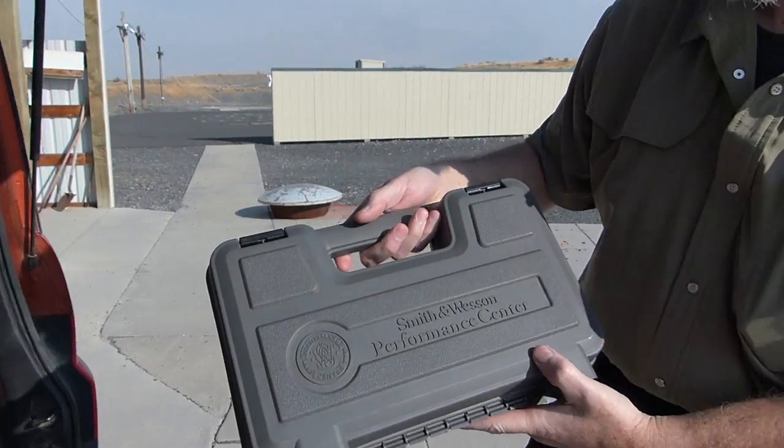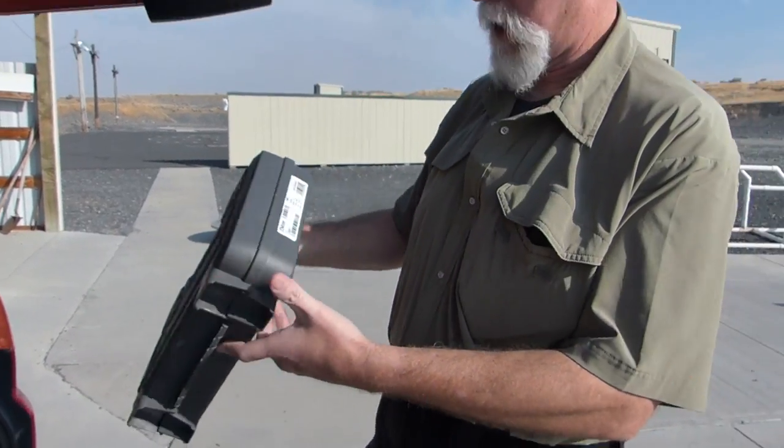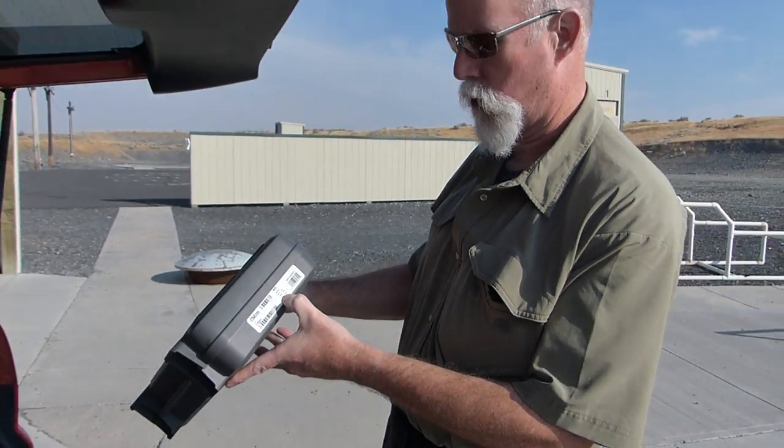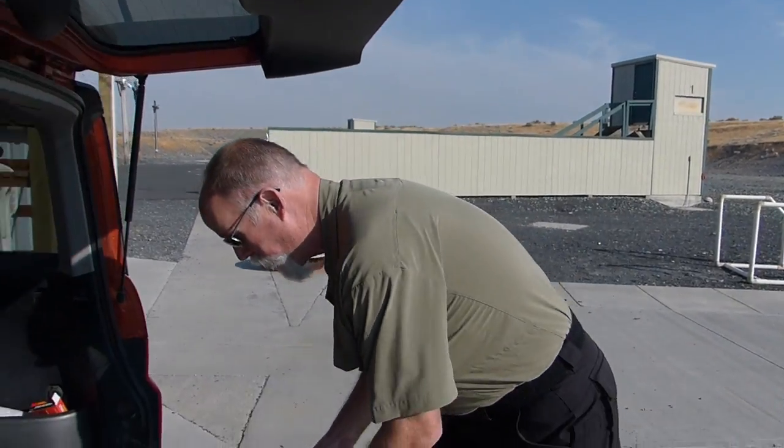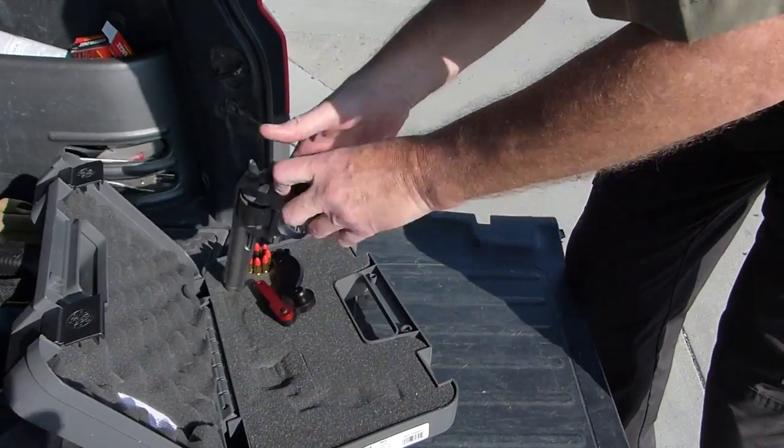Hey shooters. We're out here for another out-of-the-box and to-the-match gun review. Smith & Wesson Performance Center — it is a Model 929 9mm 6.5-inch barrel revolver. I'm going back to that well again to see how Smith can do on another Performance Center gun.